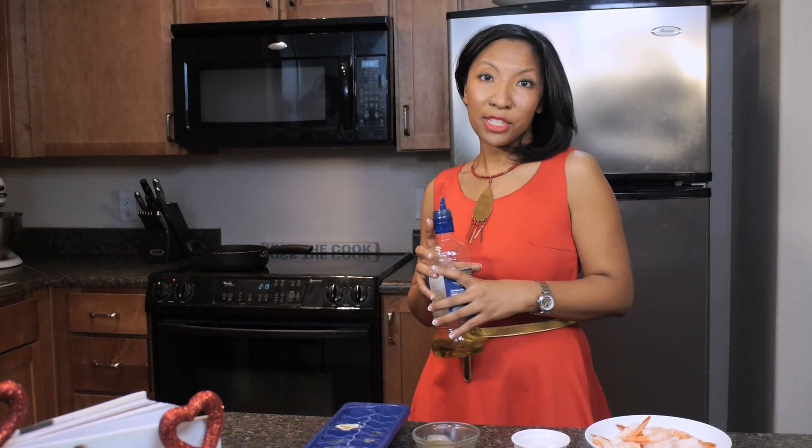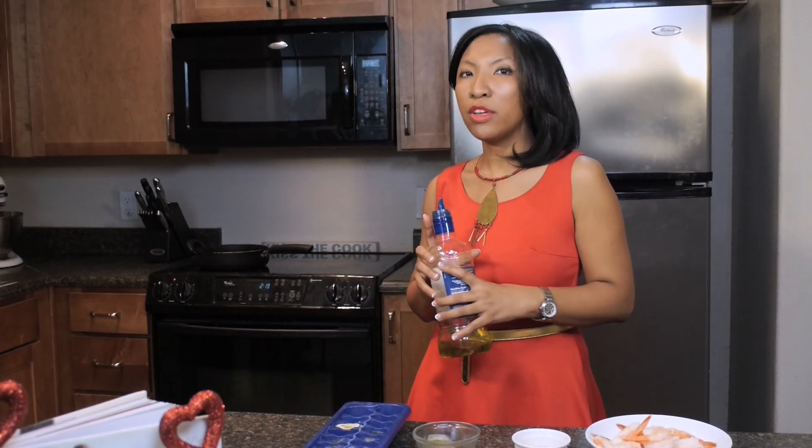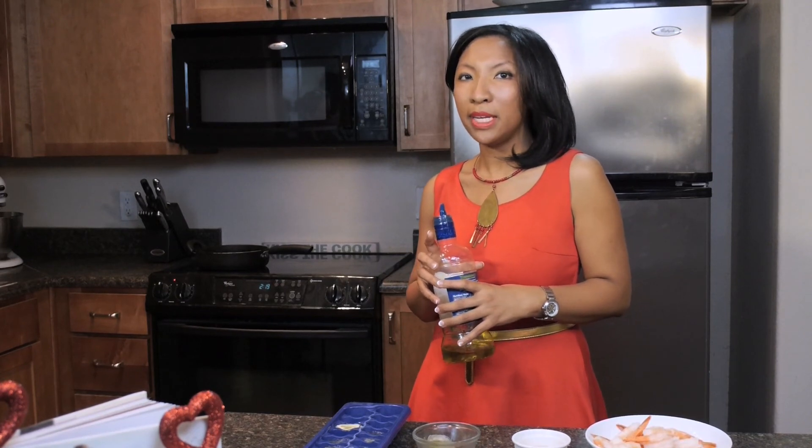So let's go ahead and get started. The first thing you're going to want to do is take a pan, probably a large size because you don't want anything crowded in your pan. Just drizzle a little bit of olive oil in there first just to get it warmed up and heated.